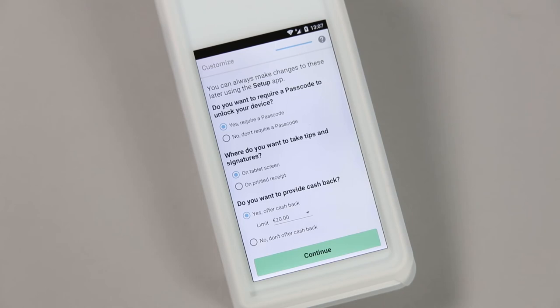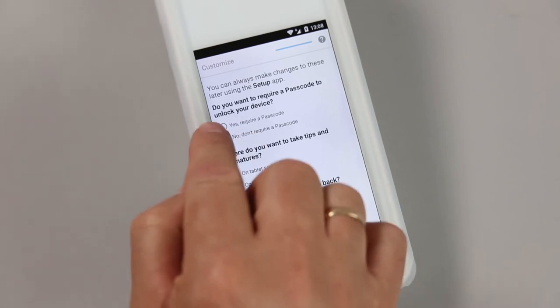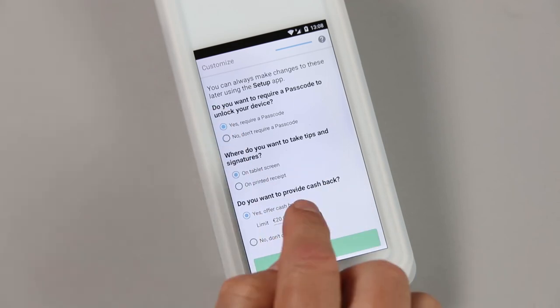Finally, we select whether or not a PIN number is required to use the Flex, if tips are signed for on-screen or on a receipt. You will be asked if you want cashback activated, as well as its denominations. All of these options can be changed at a future date.